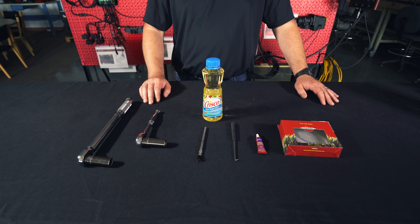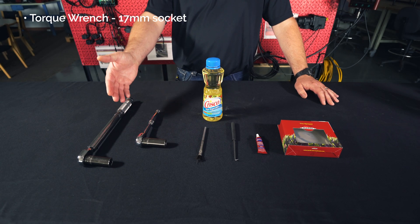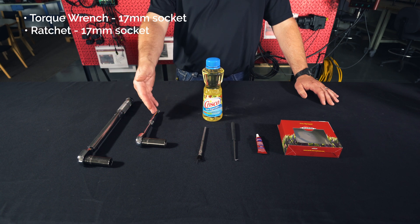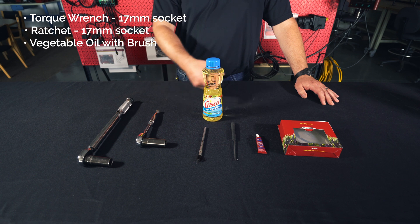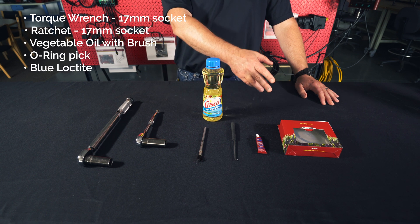The tools you're going to need to do the job today: a torque wrench with a 17 millimeter socket, a ratchet with a 17 millimeter socket, vegetable oil, a brush, a pick, blue Loctite, and a Hardee Rebuild kit.